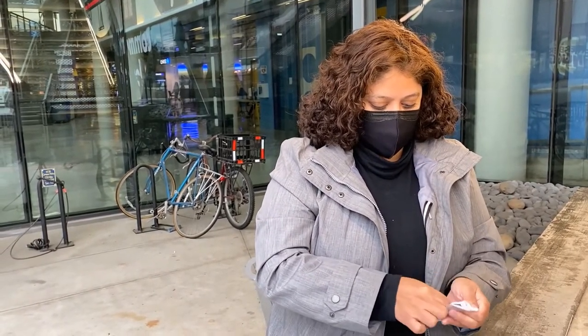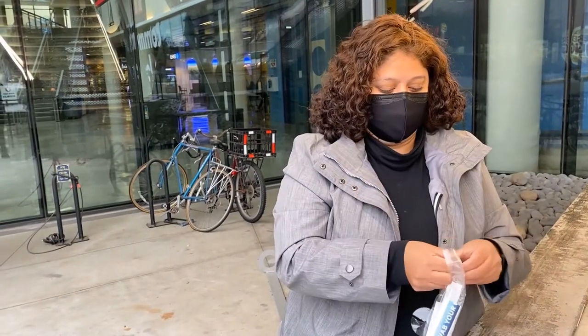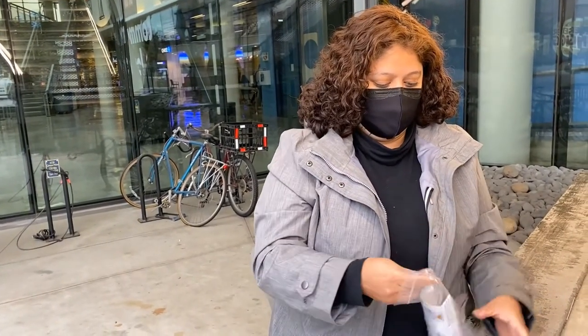I come outside to go ahead and take the test. Make sure you pick an outside location. Remember that your first test must be a provider-administered test before you can use a vending machine.